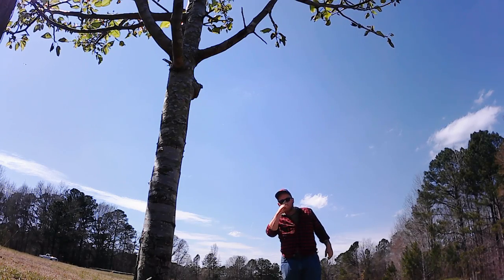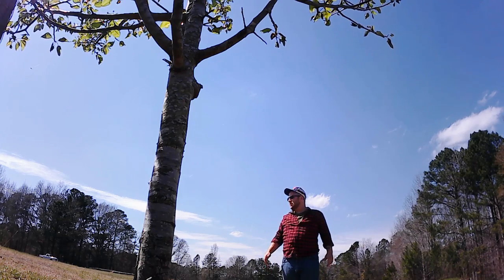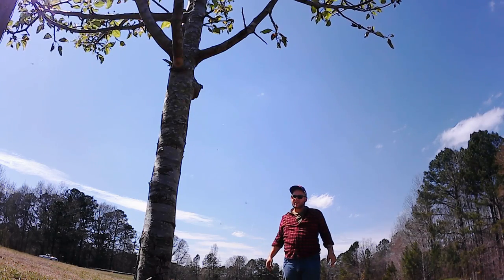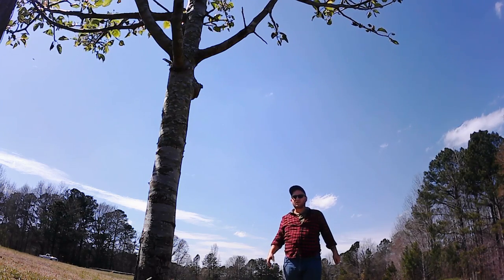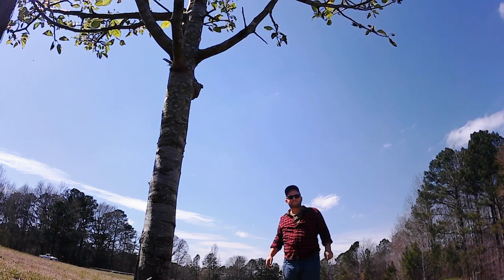Hey everybody, welcome to the channel. As you can see, we have a large tree that's gotten into a place where we just don't want it to be. Mrs. Elimo has told us to get it out of the way and we shall oblige, so why don't you join us and we'll show you how to get it done safely.